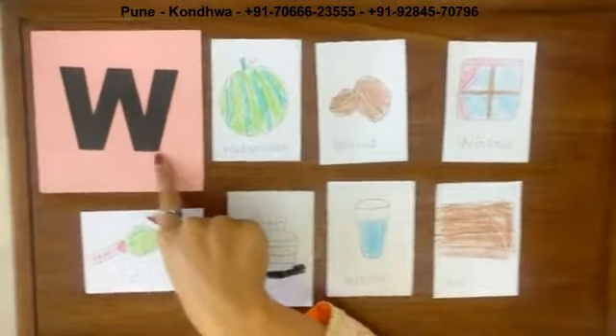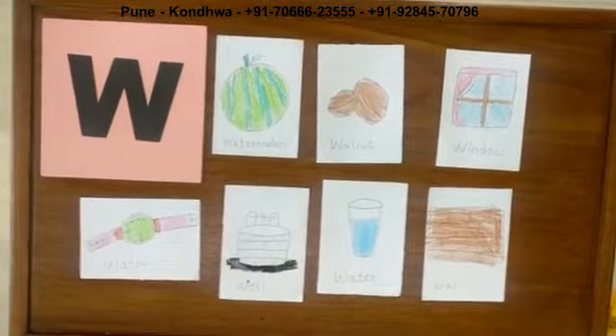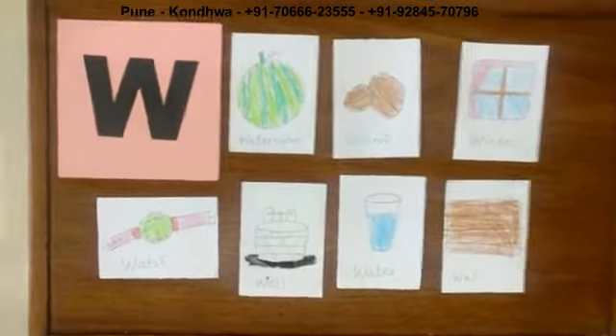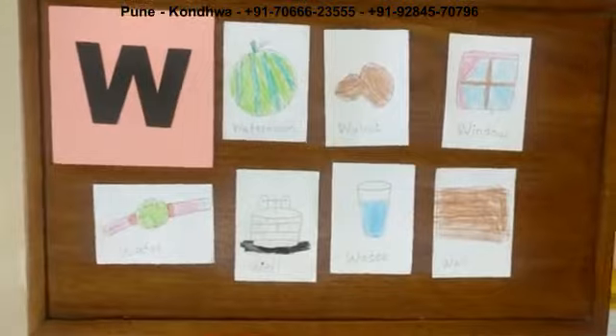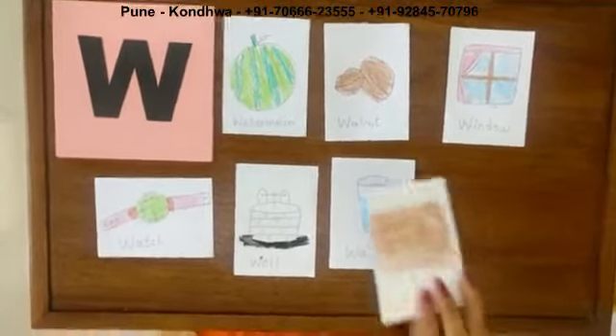Children, now tell me which letter it is? Letter W. Very good. Now we are going to color letter W, and we are also going to write W. So quickly take out your worksheet.